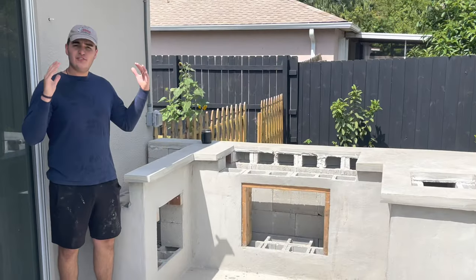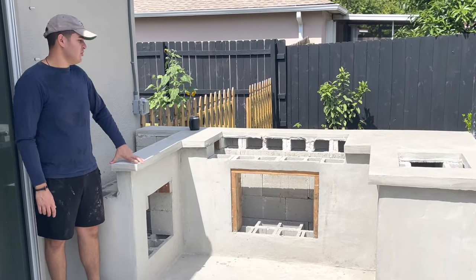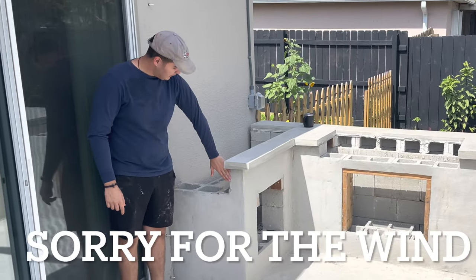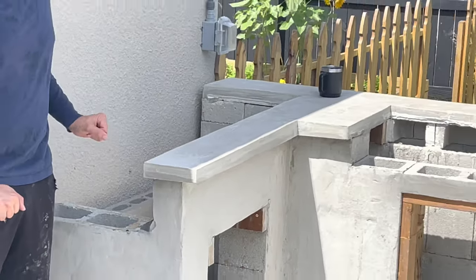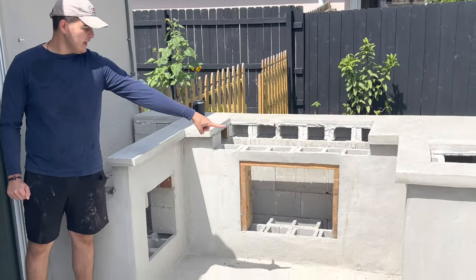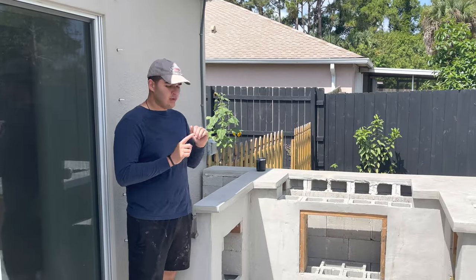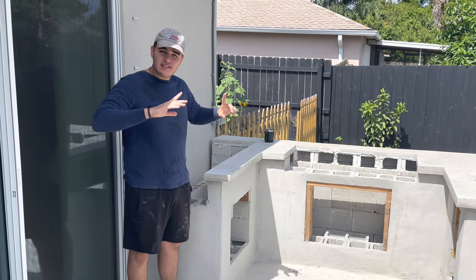We're heading outside now to show you what's missing and give a little overview of what we're going to be doing throughout the weekend. We have to install the sink, then install a piece of duroc — which is what we used for the concrete countertop — and render it so you cannot see the sink at all. We also have to install the two access doors, cut those to fit, cut the burner legs, install the barbecue, paint everything, and hopefully cook something.